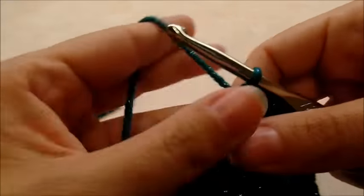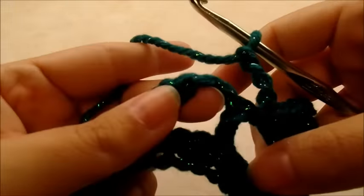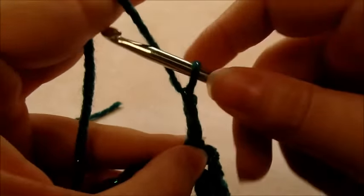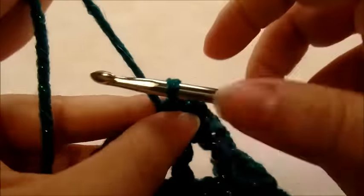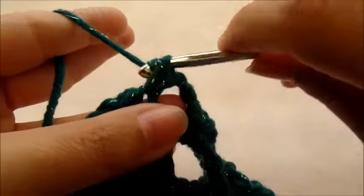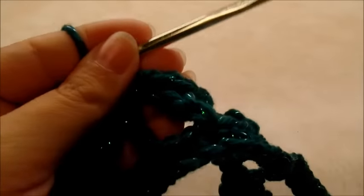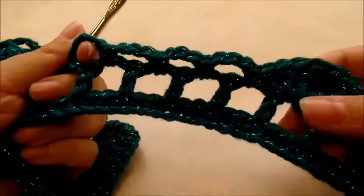Chain three, then single crochet into the next chain space. Repeat this chain three, single crochet four times total across the chain spaces after the shell. You should have four of these chain three spaces after each shell.